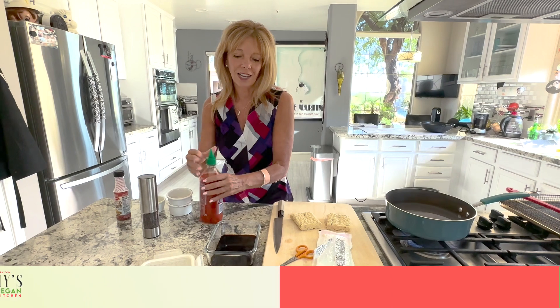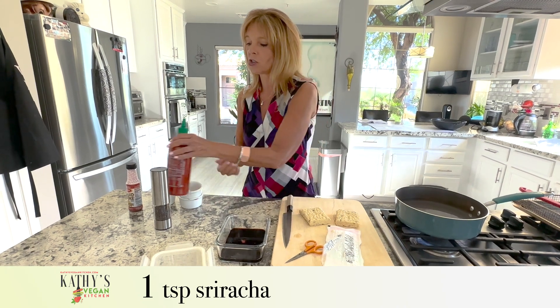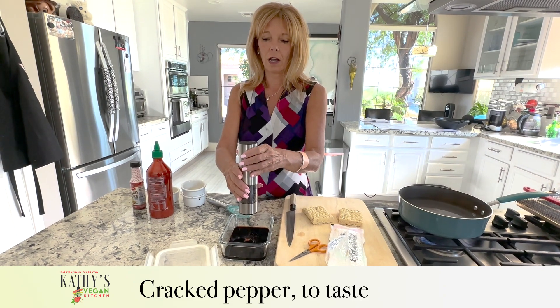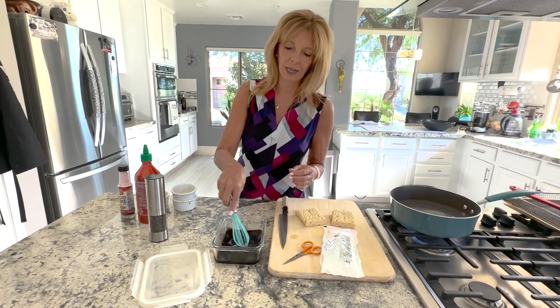And then just a little bit of sriracha to give it a tiny kick — if you don't like spice, don't add it. Then you need a couple shakes of pepper, and we're going to mix that all together.